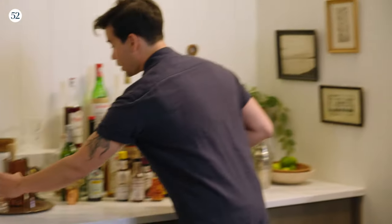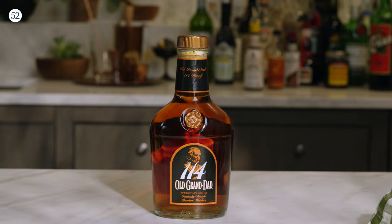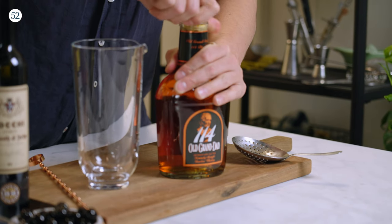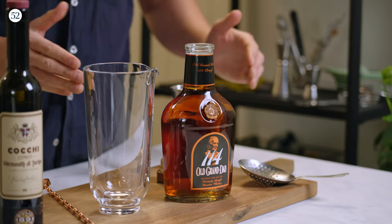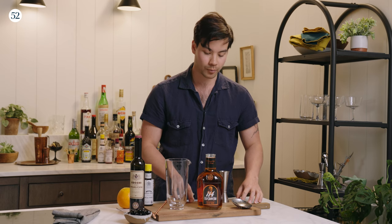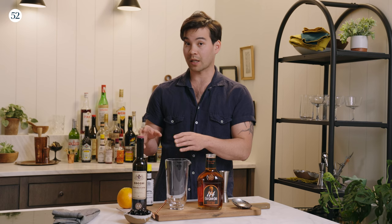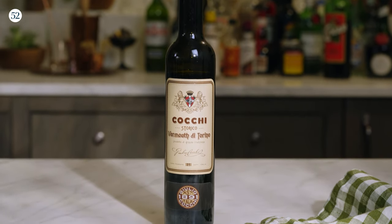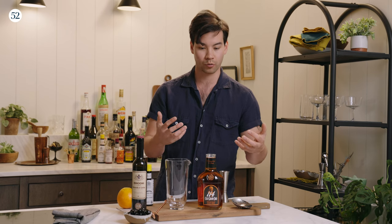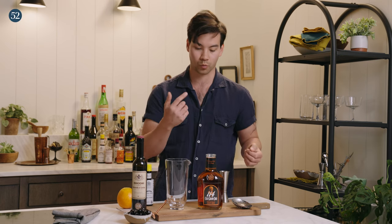I'm going to grab a mixing glass, a julep strainer as well, and a jigger. Let me tell you why I picked the Old Grandad 114. Old Grandad 114 is bourbon, but the 114 refers to its proof — a 114 proof means that it is 57% alcohol, which means it's an overproof bourbon. The reason I'm going with an overproof bourbon is because I'm pairing it with the Coqui Vermouth di Torino, which I like a lot for a couple of reasons. It stands up really well to a higher alcohol bourbon. It's really lush and the spice notes are more subtle, so the bourbon is allowed to have its rich oak, its little bit of heat from the overproof, and those baking spice notes — the vanilla, the wood, things like that.